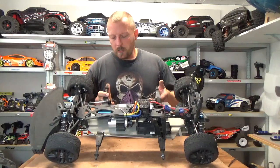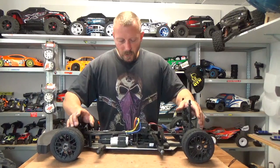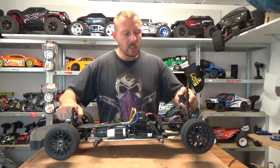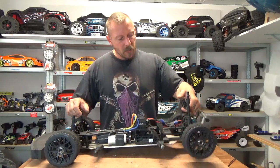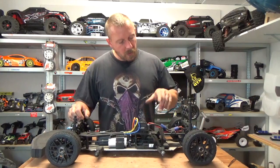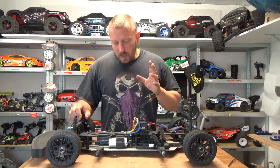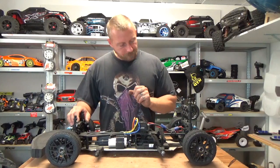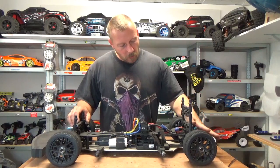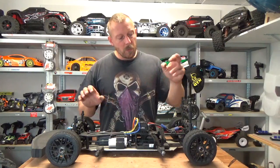The suspension springs out of the box are okay — the car is a bit stiff for on-road use. What's bad is the oil choice: they put really thin oil in the shocks, so the car bounces. This is also why the rear steps out. I've done five runs so far, and for the next runs I will tune the shock oil and leave everything else stock.